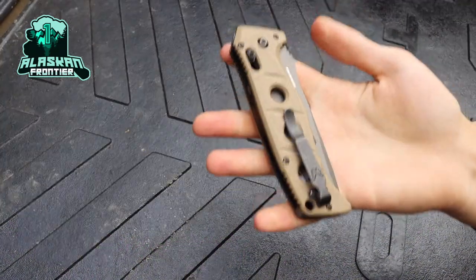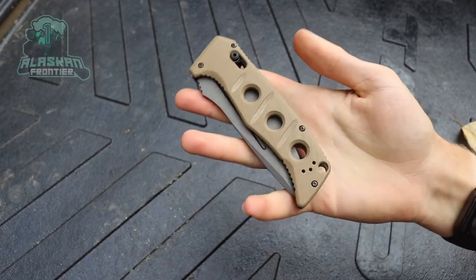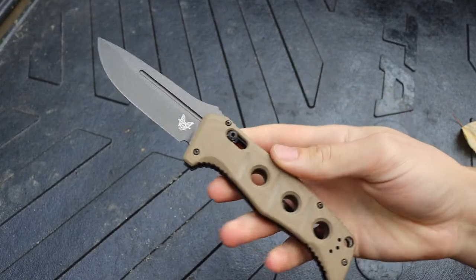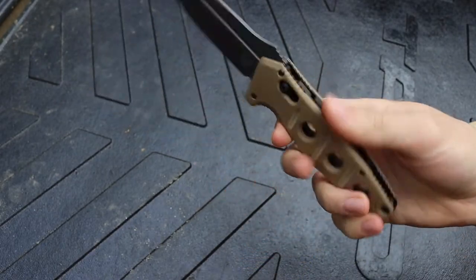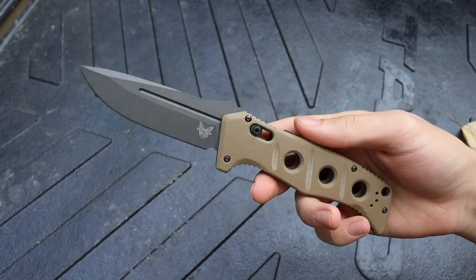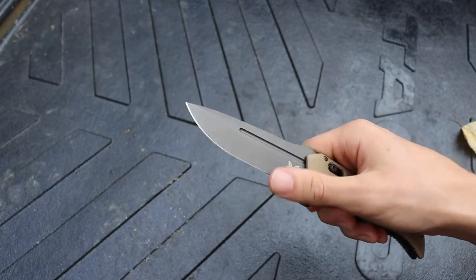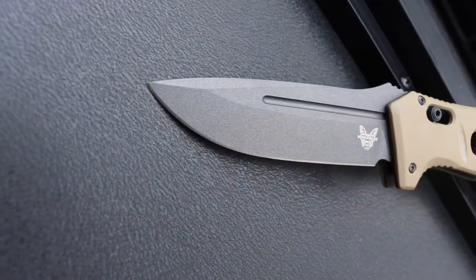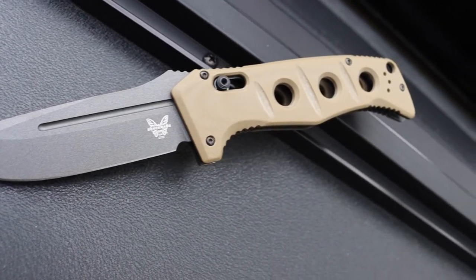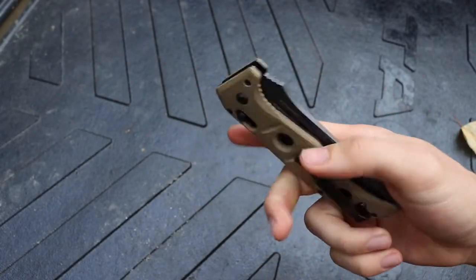Today we're taking a look at the new — or re-released — Benchmade Adamus. This is the 2750, or the auto version. They did previously make this blade, but this year in 2021 they re-released it in new colorations, new blade steel, new blade finish, and just kind of breathed some new life back into the 2750 and 275 Adamus line.